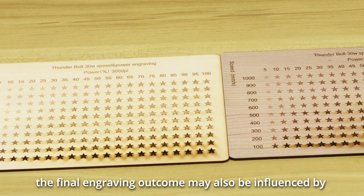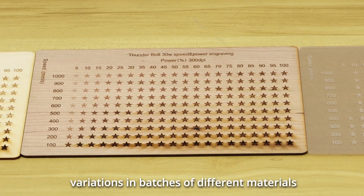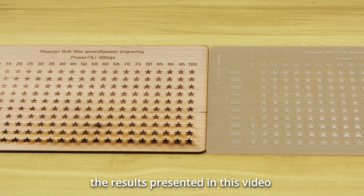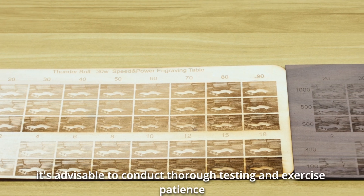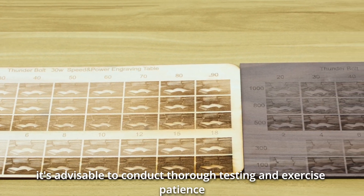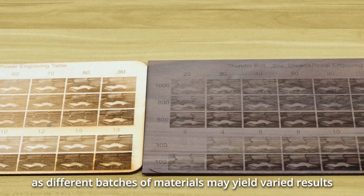The final engraving outcome may also be influenced by variations in batches of different materials. Hence, the results presented in this video should be considered as a reference only. To achieve the desired outcome, it's advisable to conduct thorough testing and exercise patience, as different batches of materials may yield varied results.